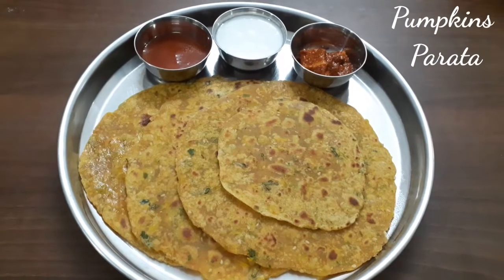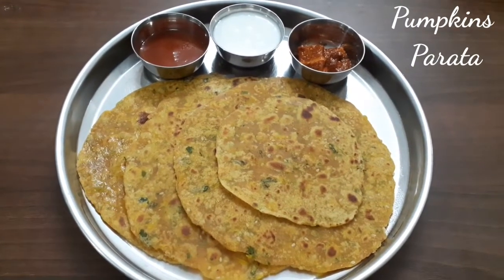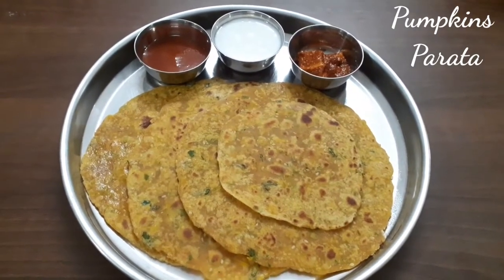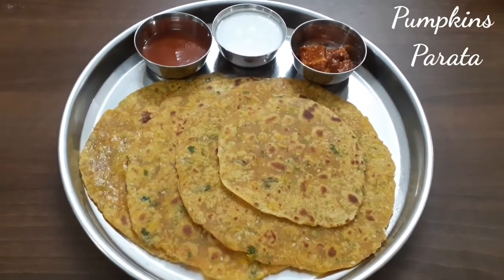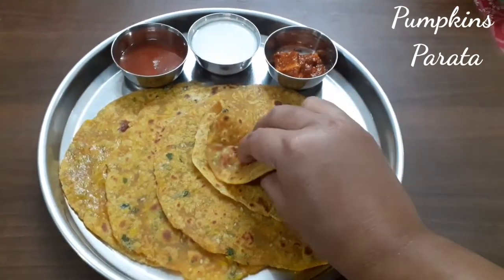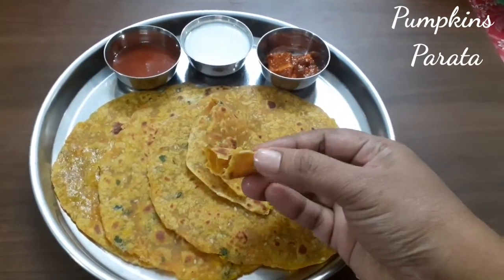Hi friends, welcome back to my channel. This recipe is pumpkin parata. It will be very easy and quick to do. If I have a daily routine, I will share new recipes. The recipe is very easy to do — I will show you. It is very soft and quick and simple.